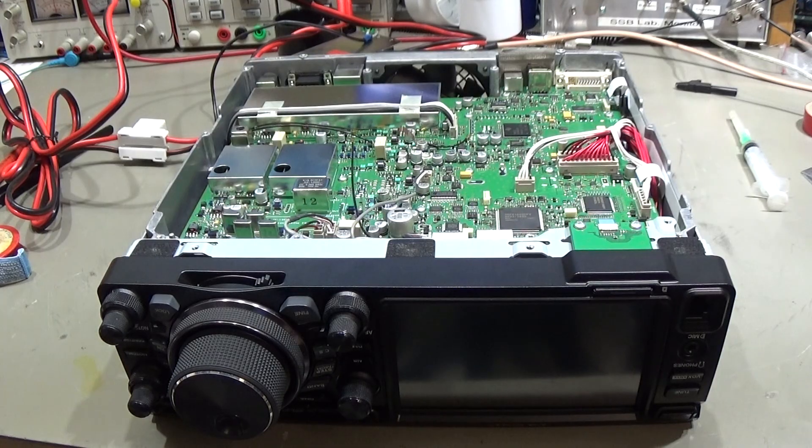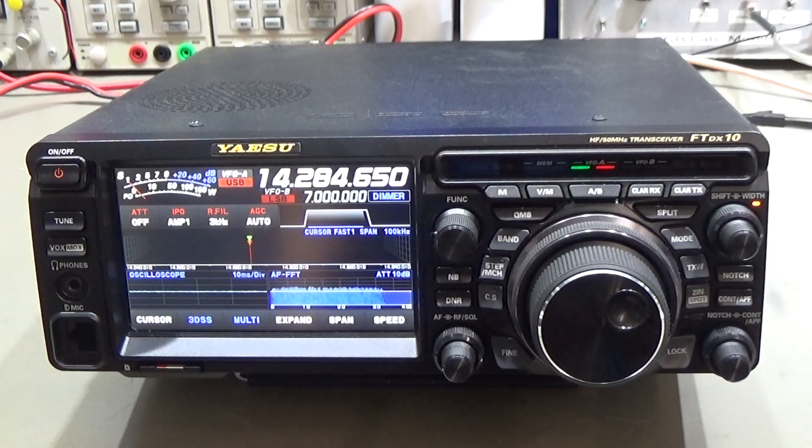Now that we know everything is back working and tested fine, we put it all back together and the radio can go back. Radio spec together, and we are definitely at the end of our video. Hope you learned something — thanks for watching, catch you next time, bye.